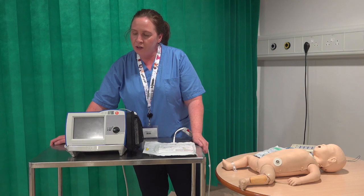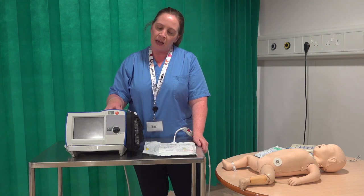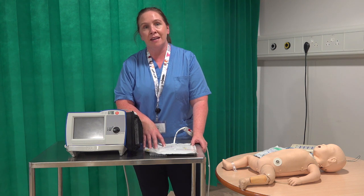Good morning folks. I want to chat to you about how we're going to use this machine up in NICU. As standard you will have your machine attached to an adult set of pads, and that's primarily to facilitate the machine checking every morning at 8 o'clock, so staff just need to do a quick visual check.